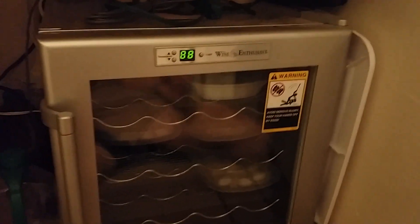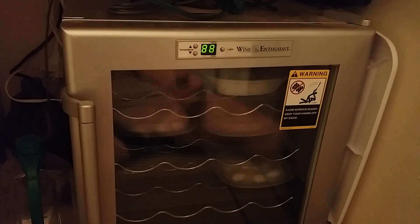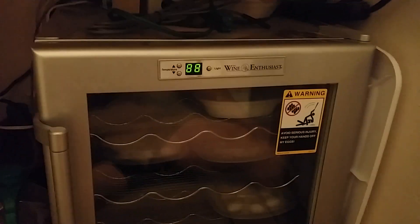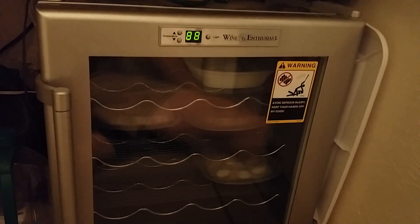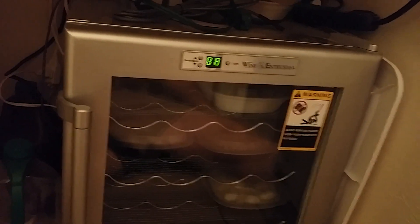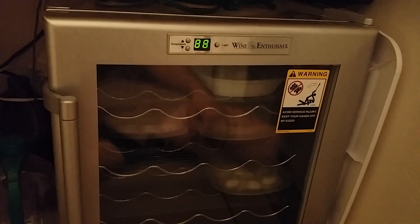The basic idea of an incubator is just keeping a steady temperature without dropping or spiking, and keeping the humidity at a proper amount. You can build an enclosure and add heating elements to it with insulation and stuff like that, or you can go the quick and cheap way, which is what I did.